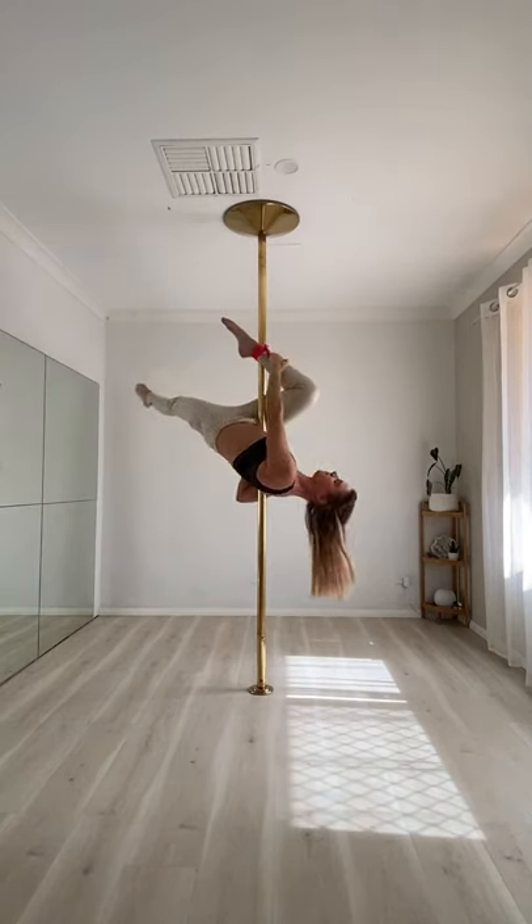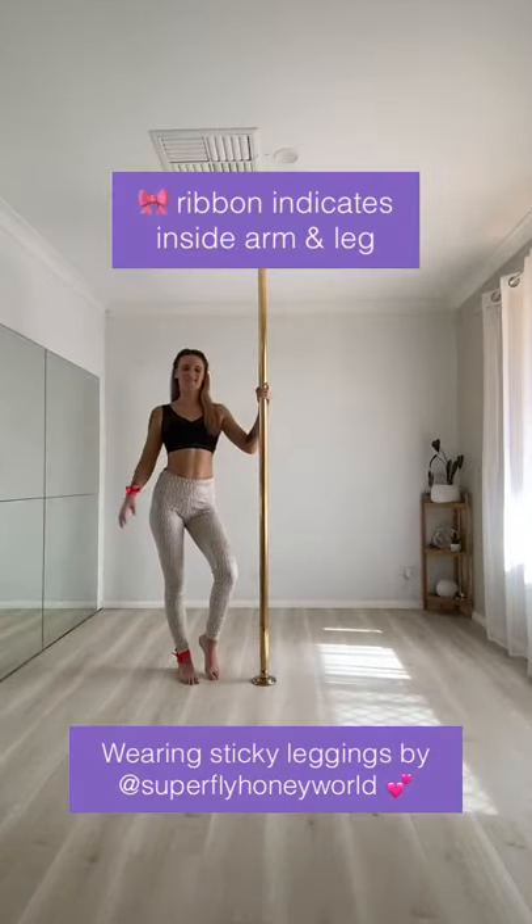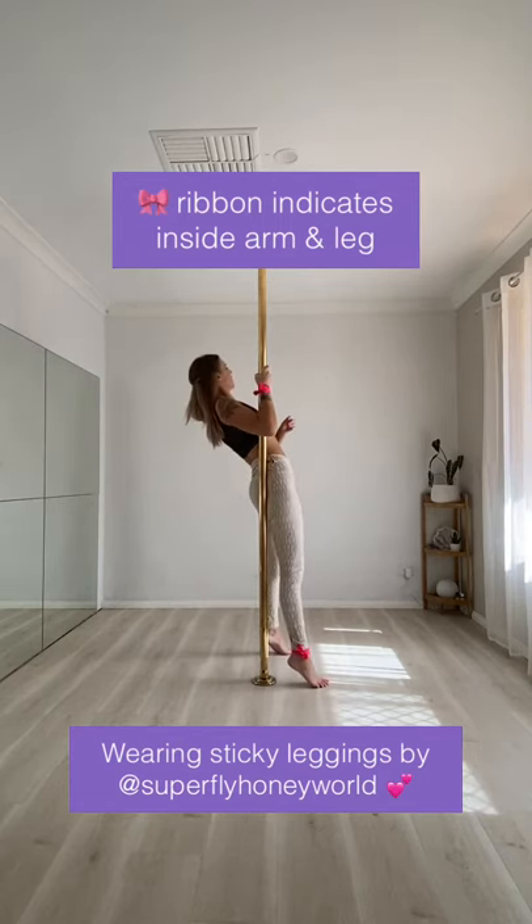Hi everyone! This week's tutorial is the jade split. I hope that you've warmed up your splits really well before starting this tutorial.